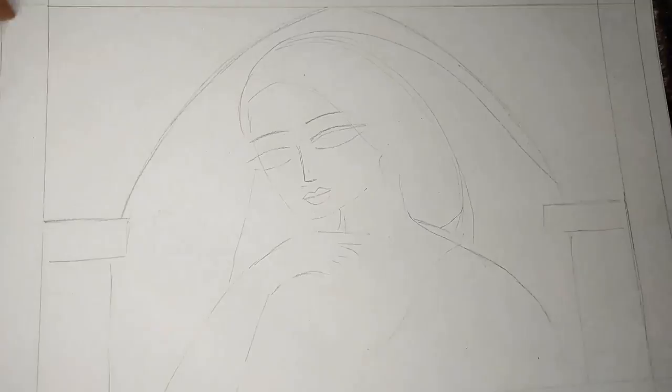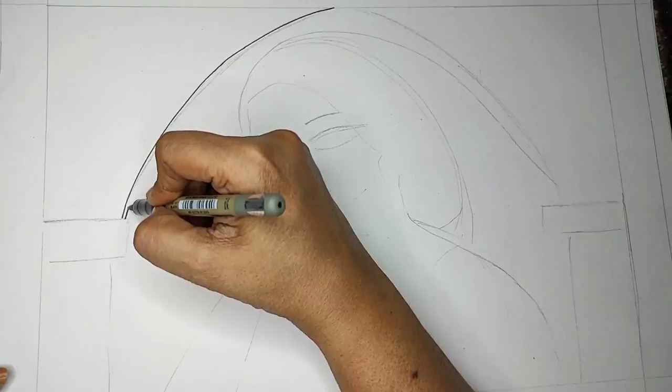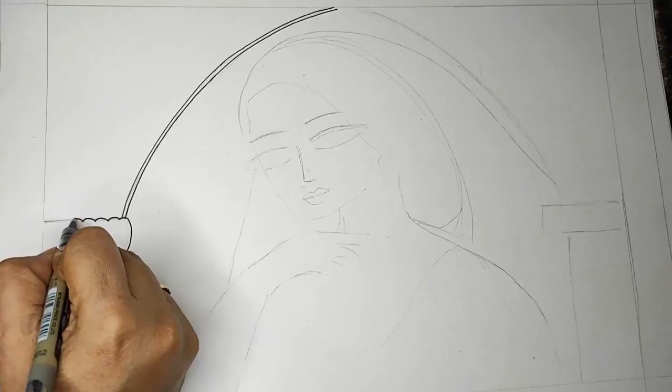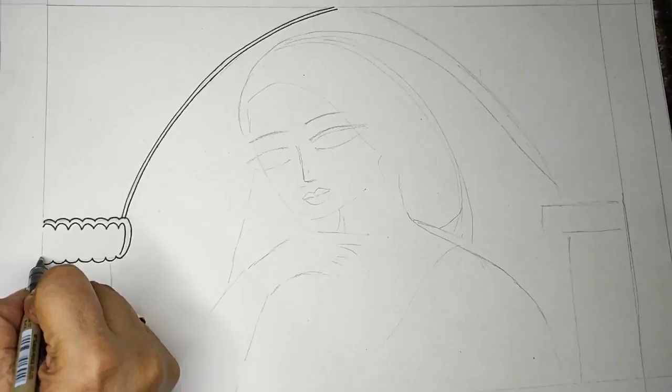I will start with my Uniball waterproof pen — doing the border first and then outlining the jharokha, making all the details over my pencil lines. You will see the details forming now. You can do scallop design, zigzag, or any kind of pattern that you want.